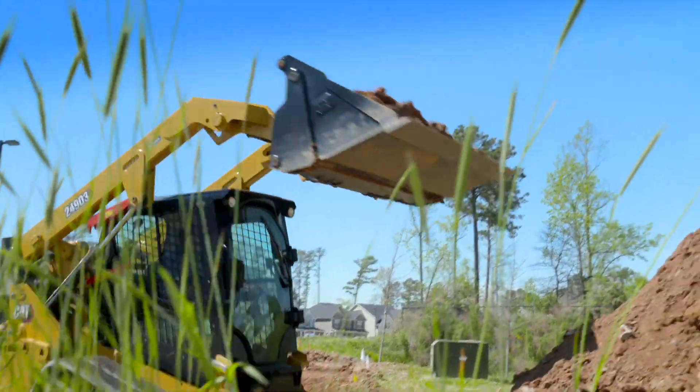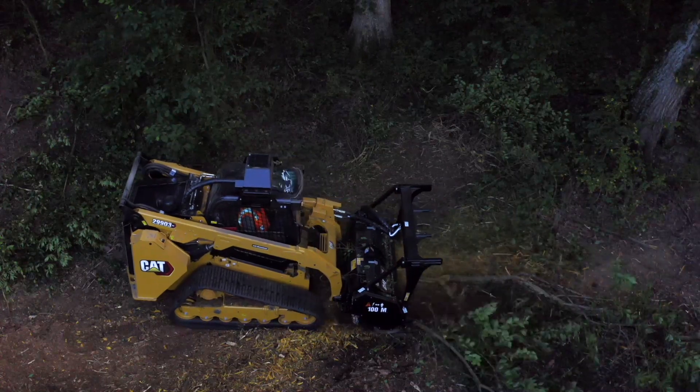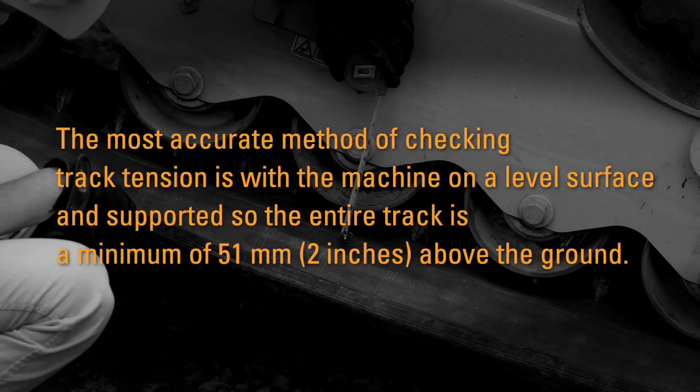Tracks that are too loose increase the possibility of the track derailing or the drive lugs misfeeding on the drive sprocket. The most accurate method of checking track tension is with the machine on a level surface and supported so the entire track is a minimum of 51 millimeters or 2 inches above the ground.